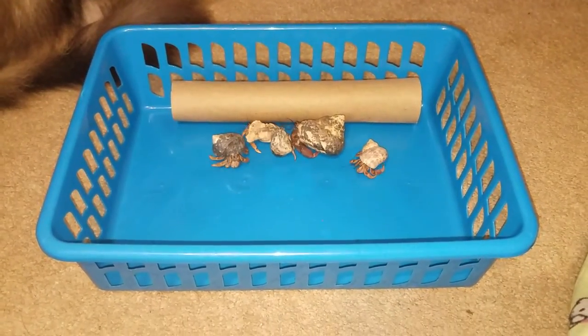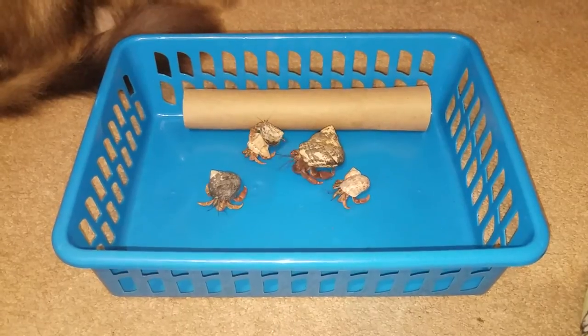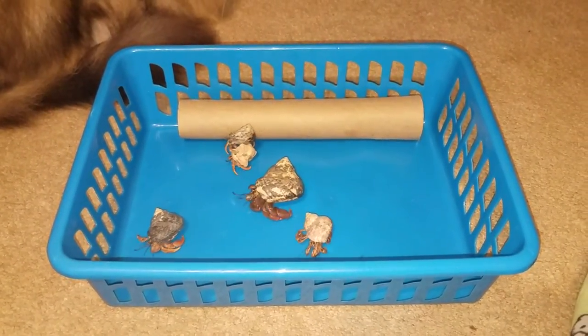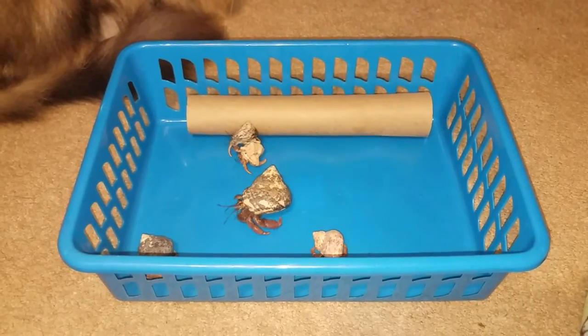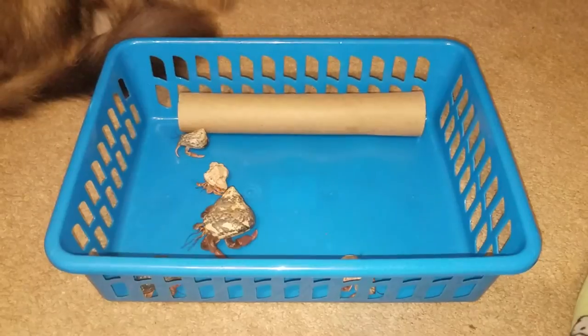Hey guys, this is Marie and I'm back with another video. This video is going to be hermit crabs playtime, so let's get started. I'm just going to talk about the hermit crabs — why they're roaming around, climbing, playing, and getting a little exercise.